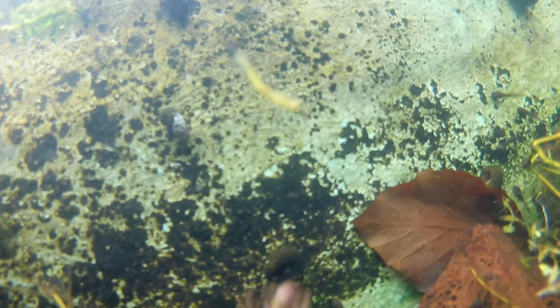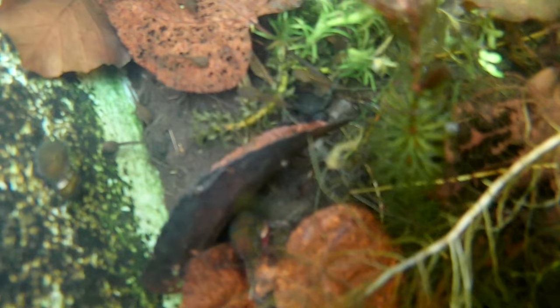Now one creature I won't be adding to the tank is this little guy. The camera focus is failing me right now but this is a damselfly nymph. They are carnivorous and while the tadpoles are probably too big to be food, it's just not really suitable for the tank. But we'll keep an eye out for these guys when they emerge from the pond in a few weeks time.